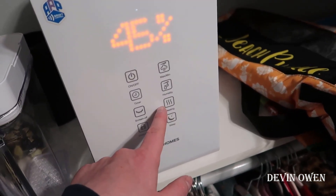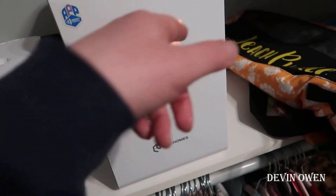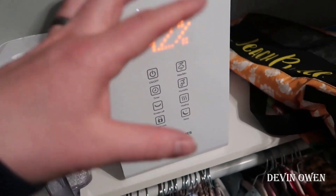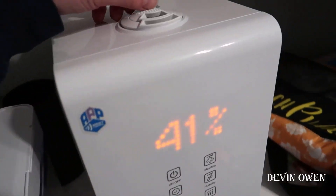You also have a heat mode, which is really cool — not a lot of humidifiers I've seen have this. And then you have a sleep mode, which is similar to the screen off, where it will put it into a rest mode so you won't see anything on the display and it's not going to disturb you while you're trying to sleep.